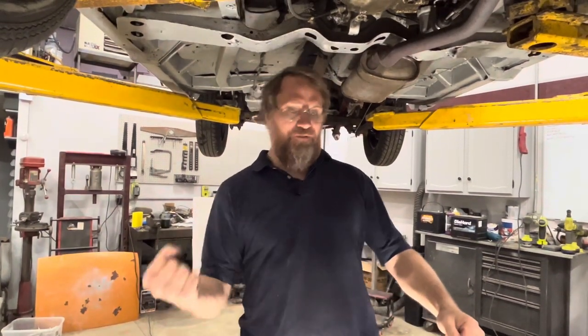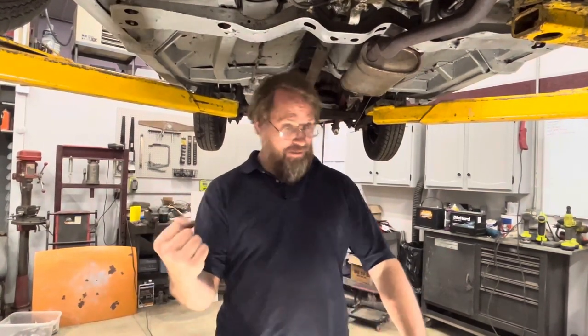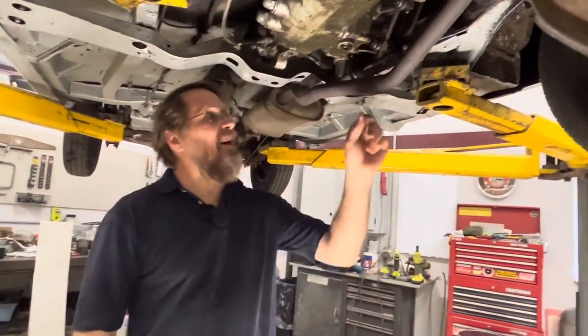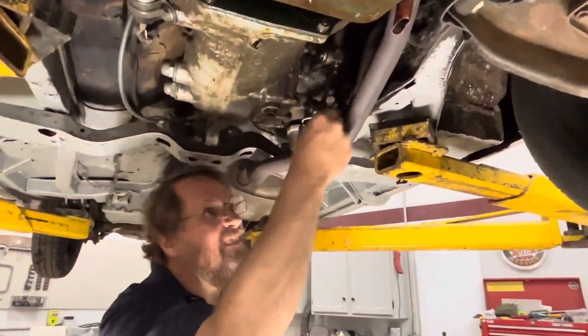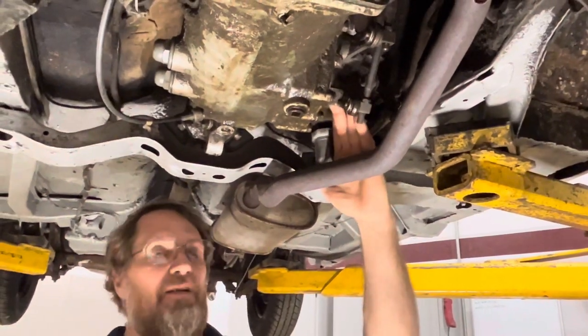One thing I had noticed on this car previously when working on it was the shifter — it really was the proverbial spoon in a pudding bowl. It was a crap shoot; you'd just kind of put it where you think it's supposed to be, let out the clutch, and see if it actually went into gear. If it didn't, try again. You literally couldn't feel anything. So when I was under it working on the brakes, I grabbed these linkage pieces and both of them flopped around like wet noodles — the nuts were tight, but they were just flopping around.